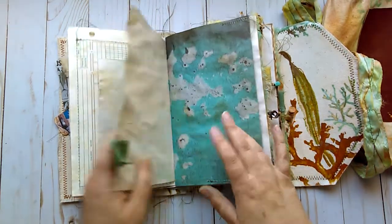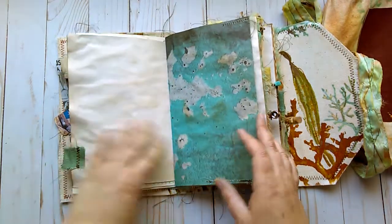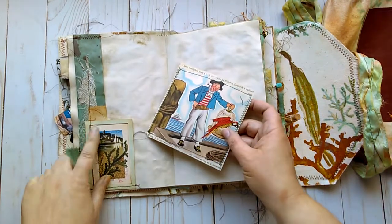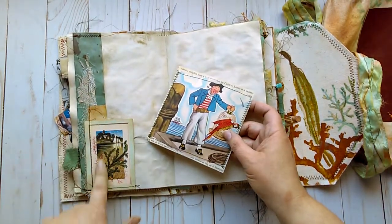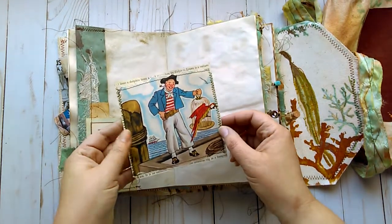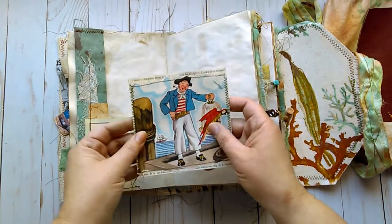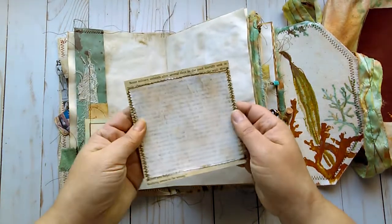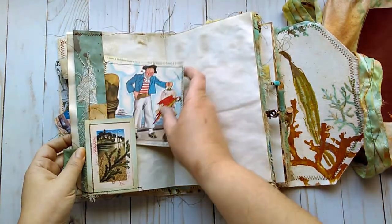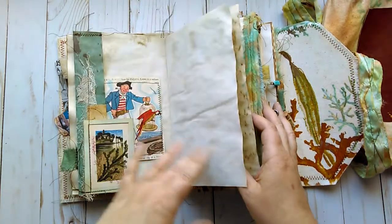Seahorse. Some just patterned paper. This just has a couple little beads on it. A side pocket here with a vintage image and some cheesecloth and paper collaged on. Another book page — this one was kind of funny. I wasn't sure if I wanted to use it, but it's kind of whimsical and I just decided why not. Gessoed and inked the back of it, stitched it to another book page.